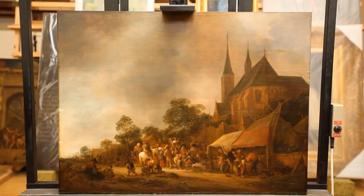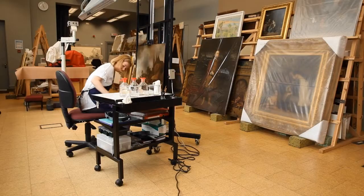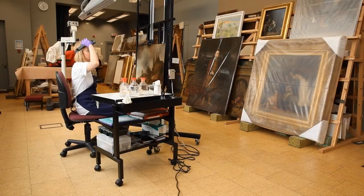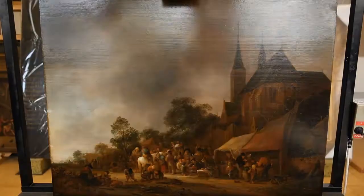This is a painting by Isaac van Oestade, a Dutch artist working in Haarlem. This was painted in 1643. I'm giving it full conservation treatment in preparation for the Dutch show coming up at the Queen's Gallery, the Masters of the Everyday.